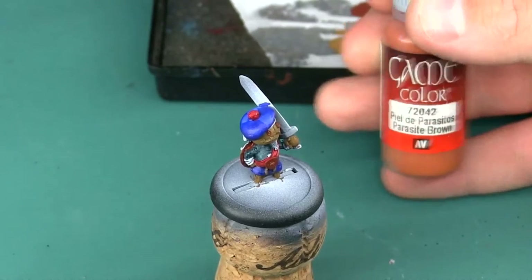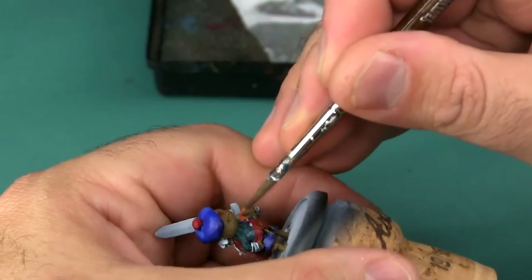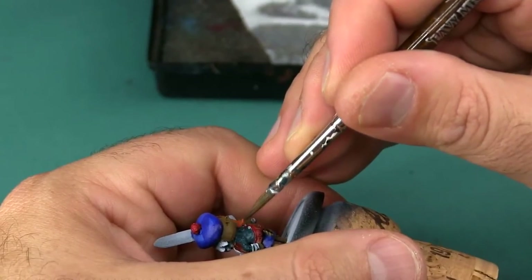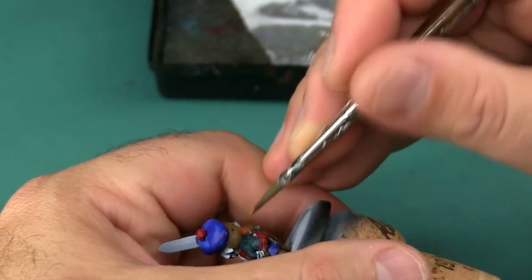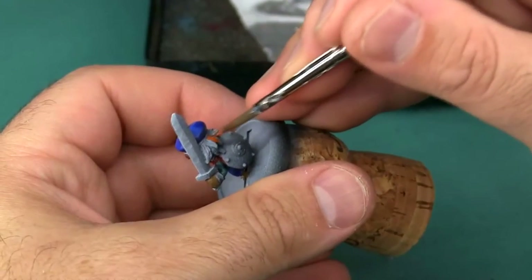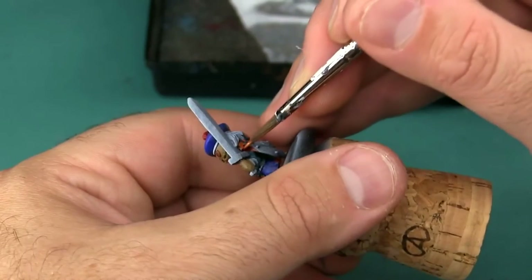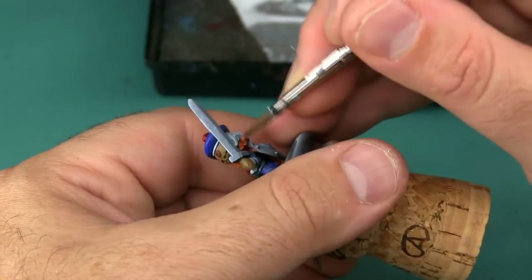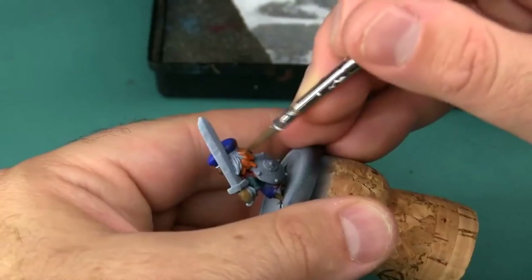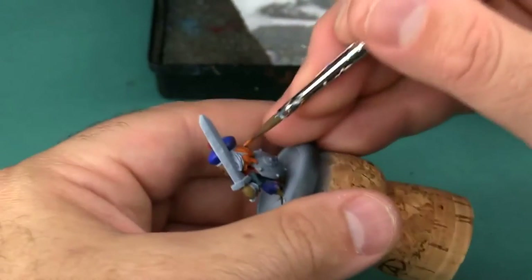Next up I'm going to grab some Parasite Brown, which is a very orangey brown, and I'm using this as a base coat for his beard and hair. Ultimately I want those to be a very fiery kind of red color, and this makes a really good base coat for that kind of effect. Like the blue before, this color doesn't go on very opaquely — there's a little bit of translucency to it and you can see a little bit of the base coat through it. Because with the hair I'm going to be applying much lighter colors, I am applying a second coat here to make sure I get full coverage.